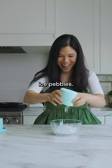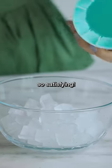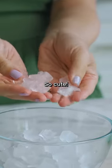You get little mini ice pebbles. This is so satisfying. So cute. 10 out of 10.